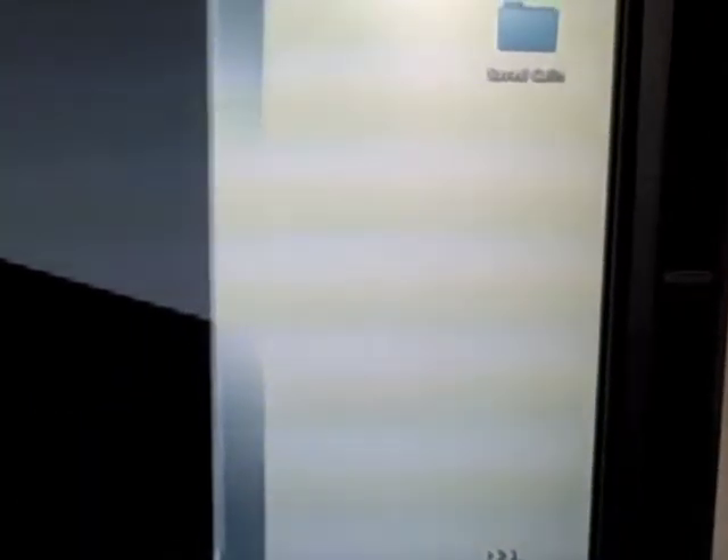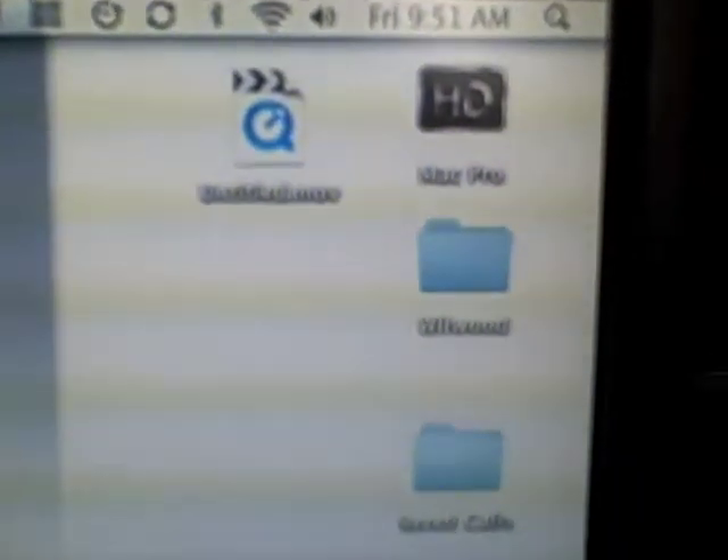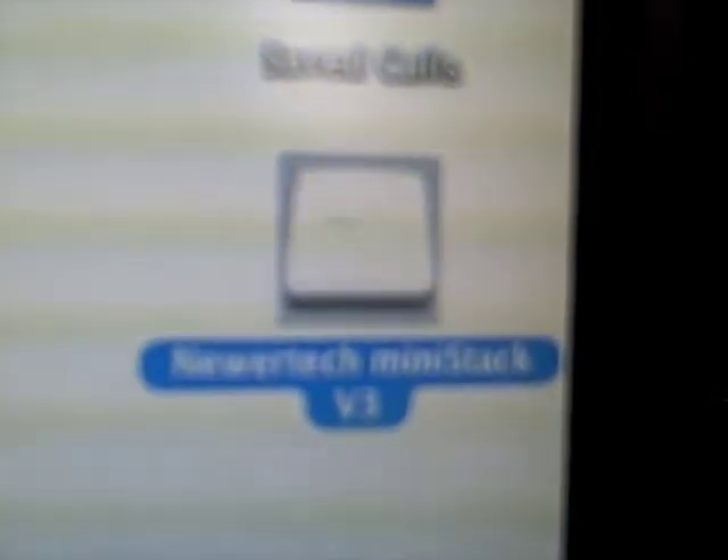As you can see here, I have the MiniStack V3, and more importantly, there's the Firewire 800. I'm going to switch it on and come look at the desktop to see if it recognizes the drive. There it is — very cool.